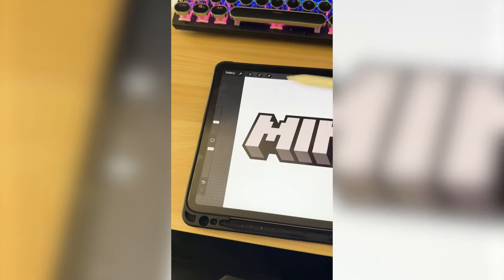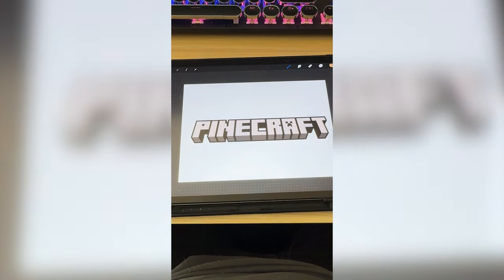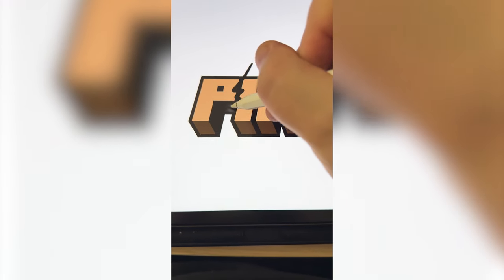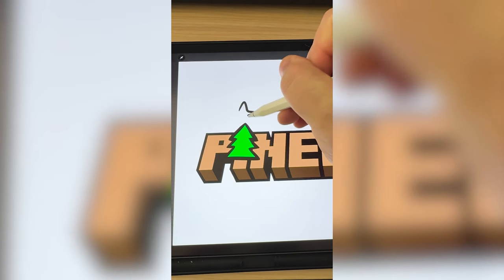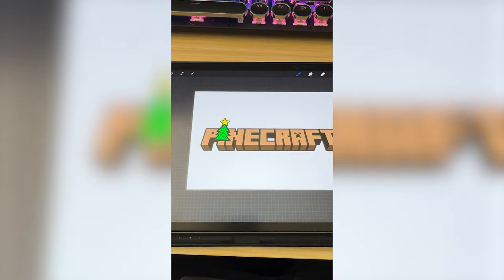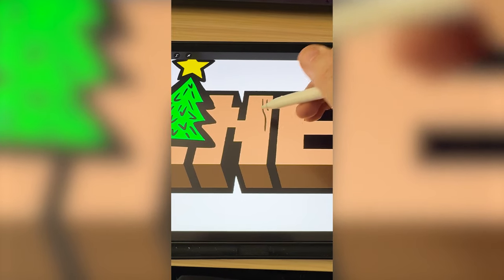The first step is we need to get rid of this M. I've got that removed, now I'm gonna add on the P. Now we need to make all of it a brown wood tone. I'm just gonna start drawing the shape of where I think I want the tree to go and color it in. Now I'm gonna add on a star to the top as well as a couple little tree details. I've got that done, and now the last thing is I want to add on a bunch of little wood grain details to each of these letters.